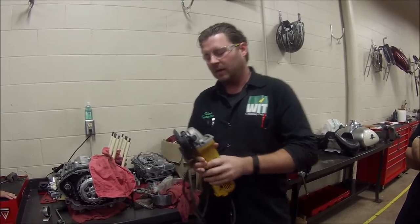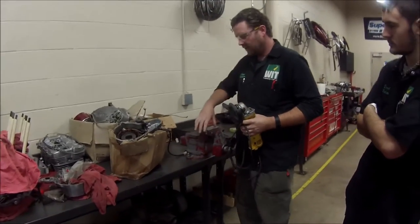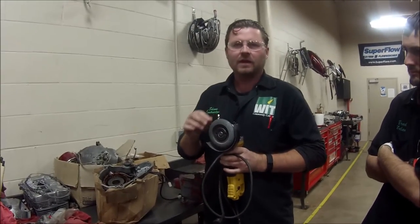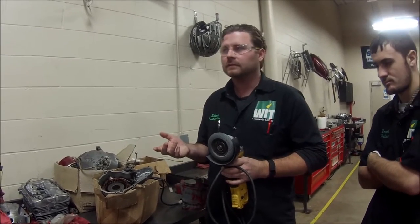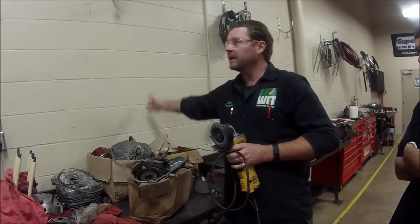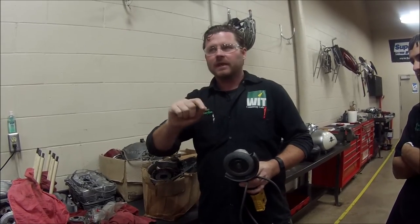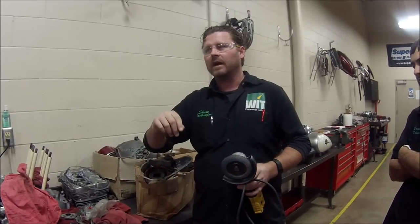What we have here is a part that was ground in this vice. The student was working in this area. Unfortunately, with these grinders, what's often not thought about is where is that debris going to go? It's going to go on the wall and everywhere else. It bounces off what's behind and comes back around. The reason we're making this video is not to pick on anybody, but to make sure that every mechanic knows to protect their work environment.